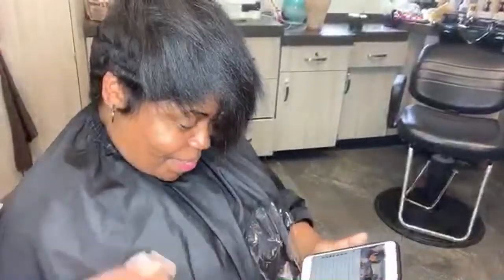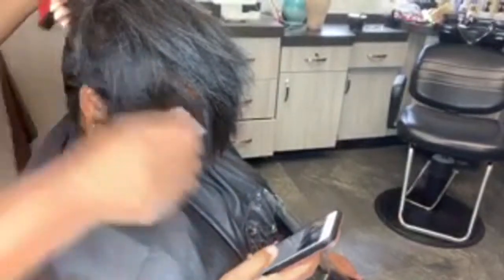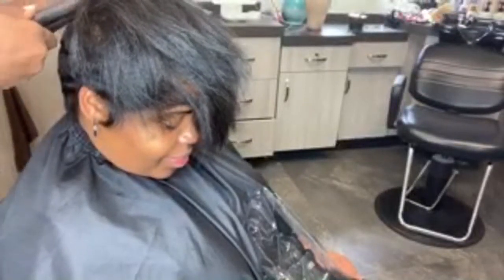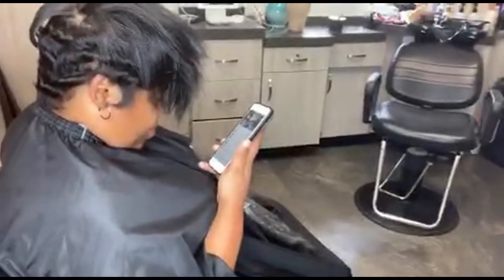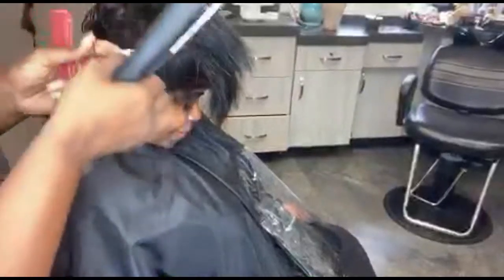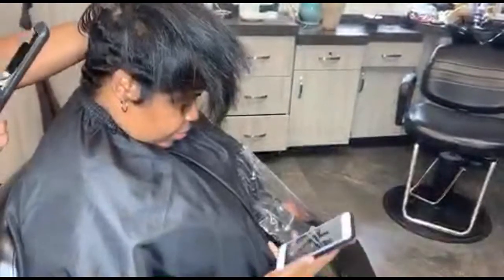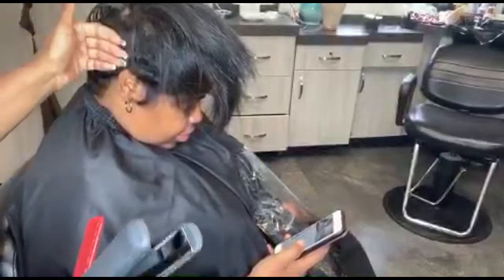We're going to go ahead and style her top. I'll take the Fashion Shaper — my fave — and we're going to start in the back and just give her a quick curl up. I'll move the camera back so you can see what I'm doing. I'll also suggest using Sebastian Shaper around the sides and the back just to kind of set it in place for a little longevity, and then just use your hands and press it in.